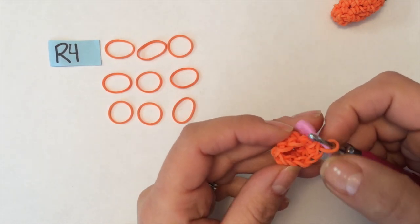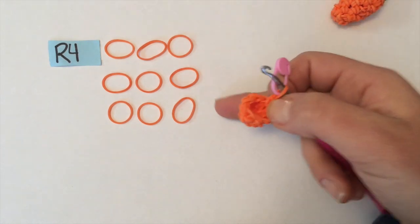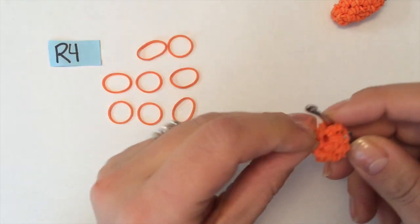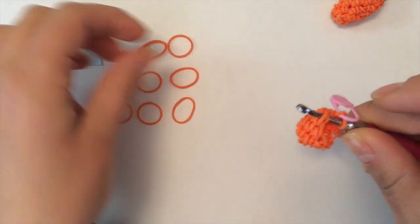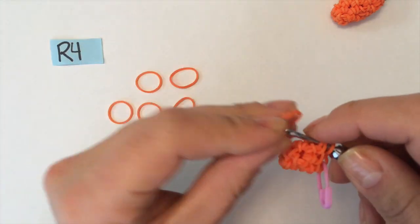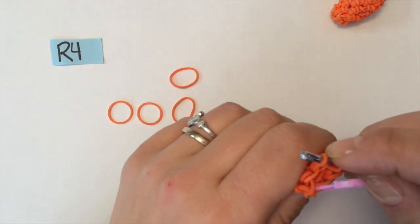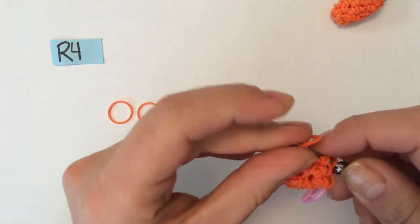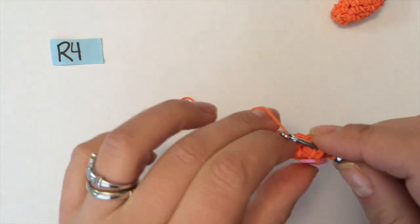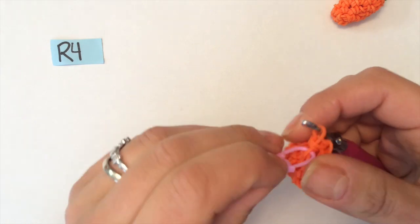For round four, we're going to do nine single crochets. You're just adding one band to each chain all the way around until you get to the stitch marker. At the end of round four you'll have nine stitches. Don't go where it's getting pulled. You can see that I'm squeezing the carrot — I'm not trying to stretch it open. You have nine stitches, and remove your stitch marker.